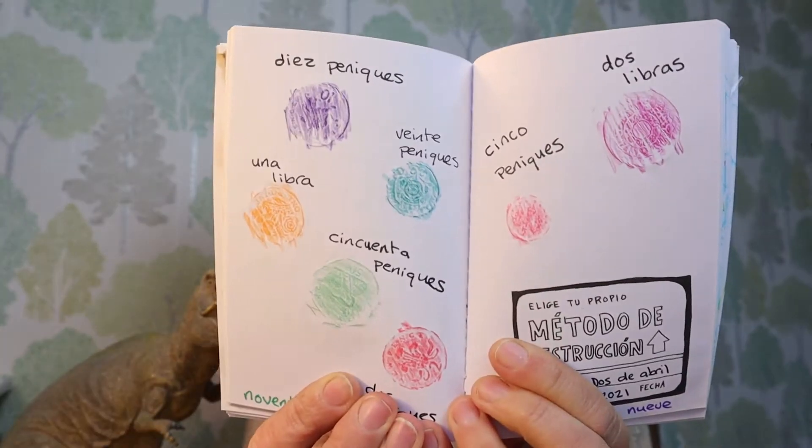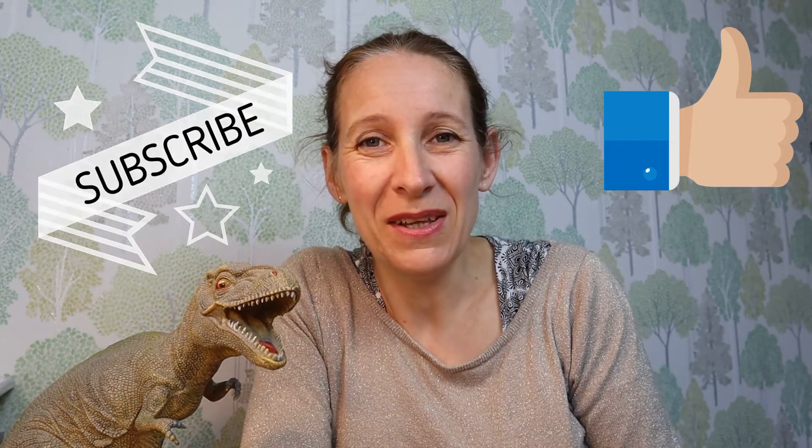Have a look at the link — see if you want to just do it in a notebook you have lying around the house, or you can buy this one. This one I decided to rub coins and label them en español — diez peniques, dos libras — two pounds. Es todo lo que quiero decir. I hope you like the video — subscribe to the channel if you want to learn español, because I've got muchas clases de español en mi canal presenting español to the beginner or advanced beginner, para aprender a hablar con confianza. Hasta la próxima amigos, adiós.